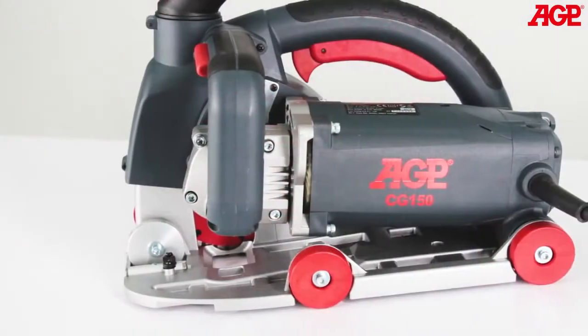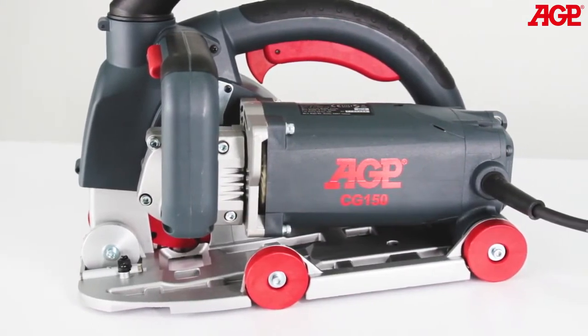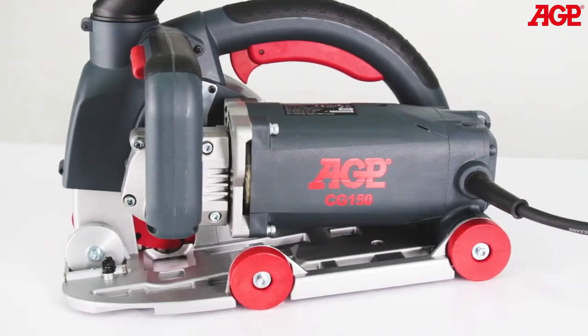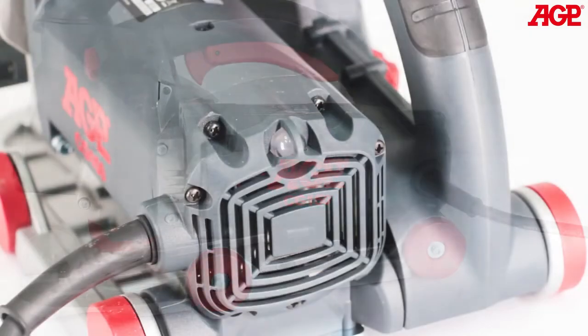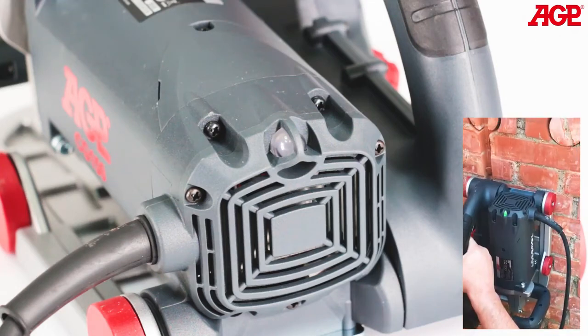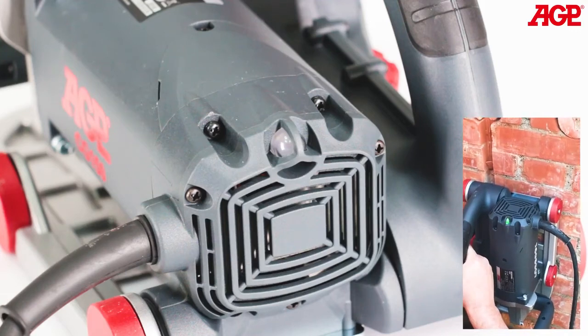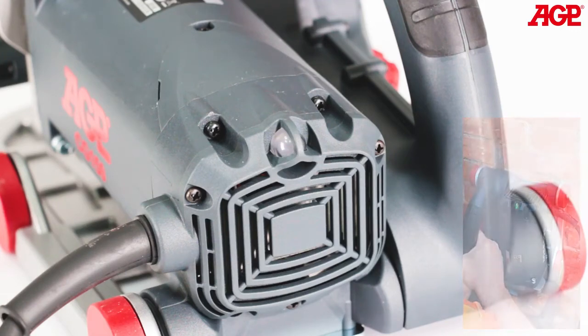The 2500 watt high efficiency motor has soft start and full electronic thermal and overload protection. It features constant speed circuitry for maximum efficiency. There is also an LED load indicator light for optimizing cutting efficiency with overload and overheat warning. It glows green when operating within the proper load range, flashes red when approaching overload, and glows solid red to indicate overload or overheat.